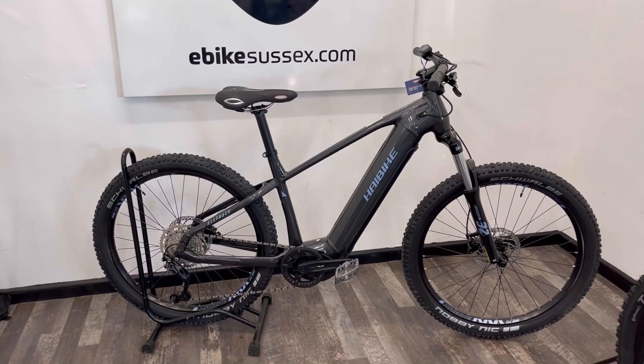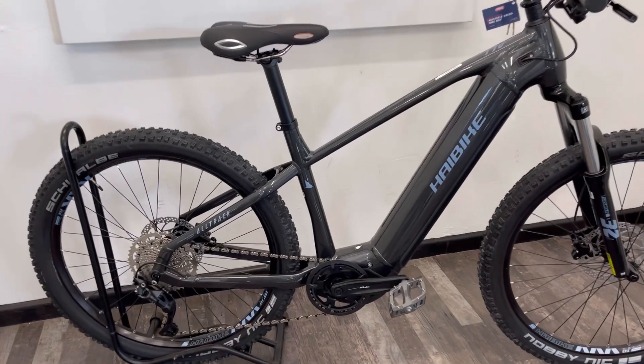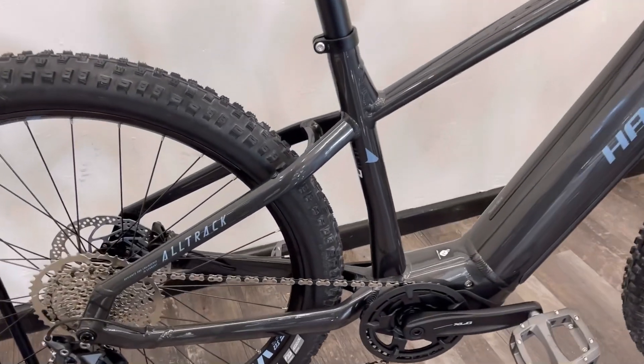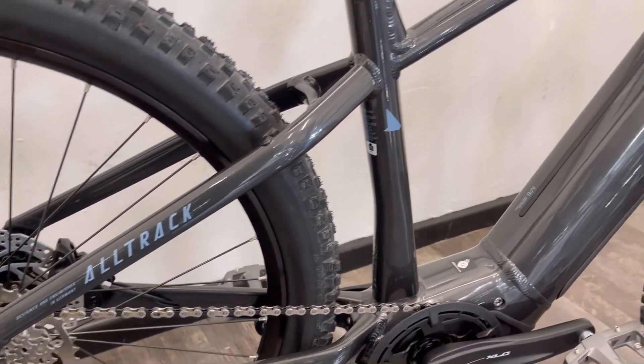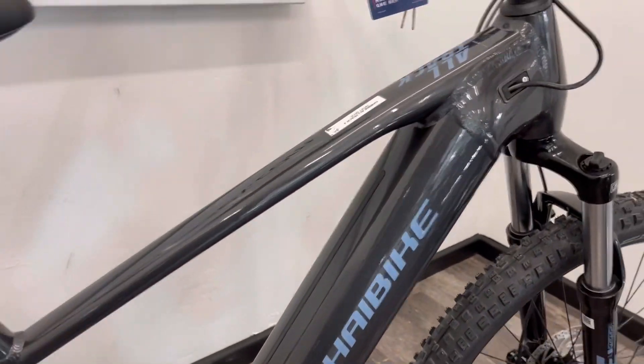Hi, this is Richard from eBike Sussex in Shoreham by Sea. Here is a quick product video on the new HiBike Alltrack 5 — a really smart gloss grey finish.